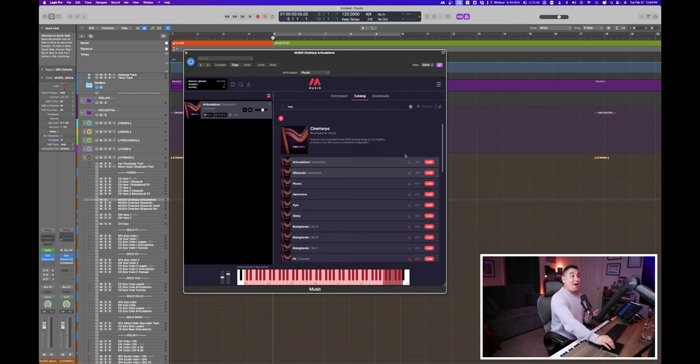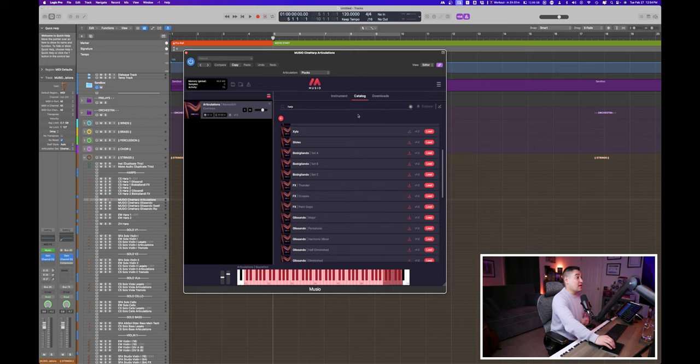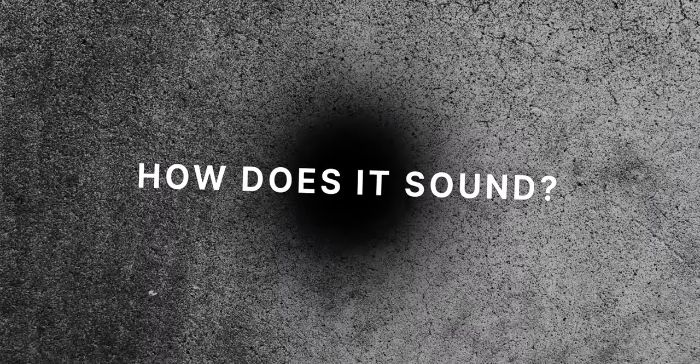Let's hear what you get by going into the different key switch patches. Within the articulations key switch patch, we get everything that basically isn't a glissando. Clicking the instrument brings us to the instrument tab where everything is loaded and ready. For example, C7 is our plucks, C sharp 7 is our harmonics, G7 is FX thunder, and we also have palm slaps. Let's take a listen to some of the plucks.